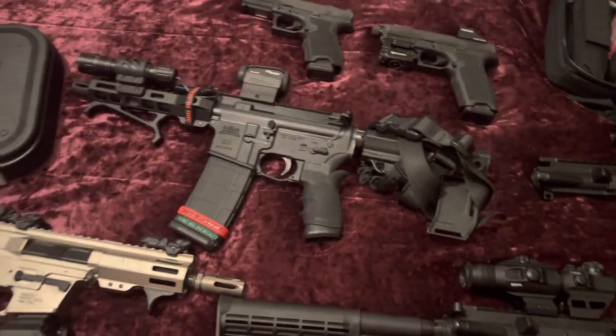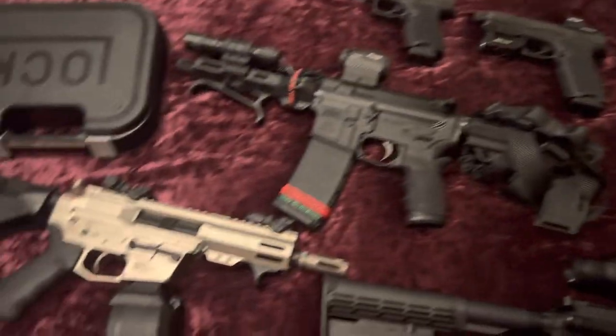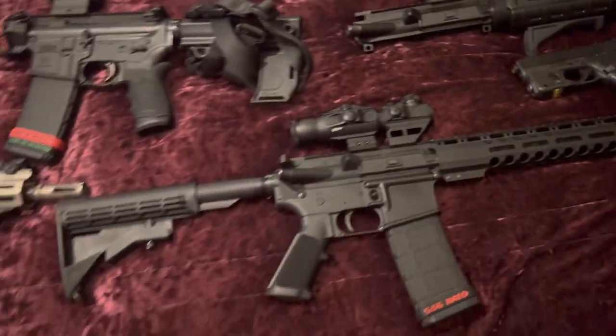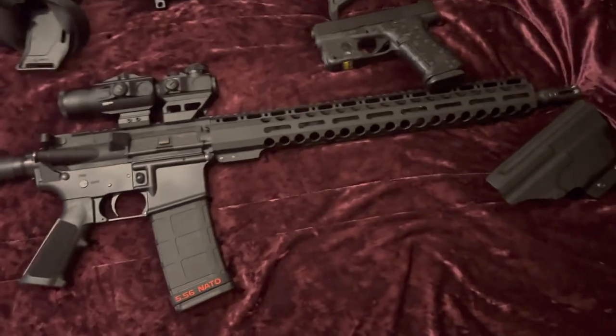Hey guys, this is gonna be my first YouTube upload. I'm gonna give you a quick tour of the collection that I'm currently building. We'll start with the only long gun that I have at the moment.